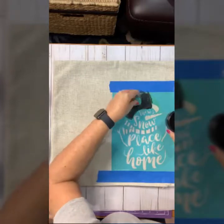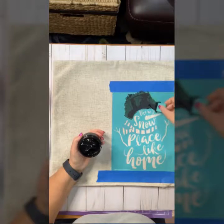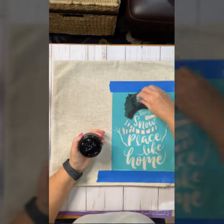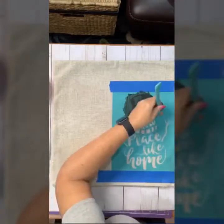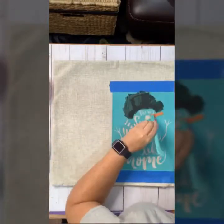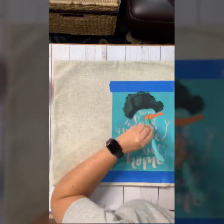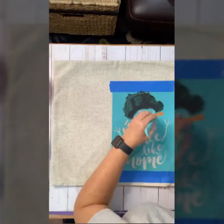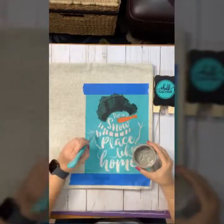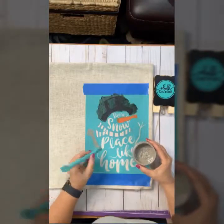I'm going to break down all of the colors and go from pretty much the top to the bottom of the snowman. I started with his hat in a traditional black color. Whenever you're using ink, you want to use a very light touch and just lightly glide it over the transfer. You sometimes want to go over it more than once because you want to make sure that the ink has gone all the way through and is covering the surface area.